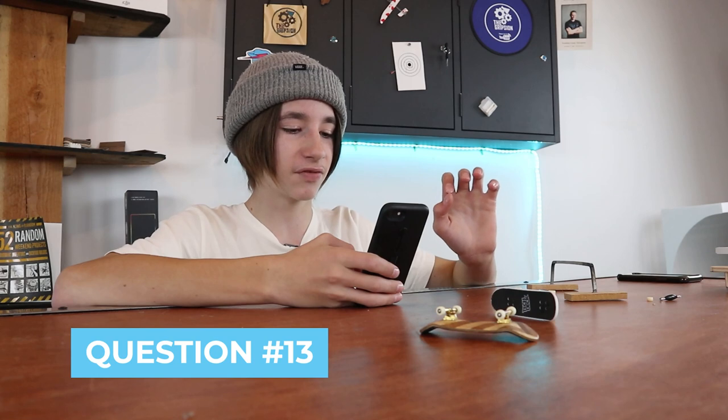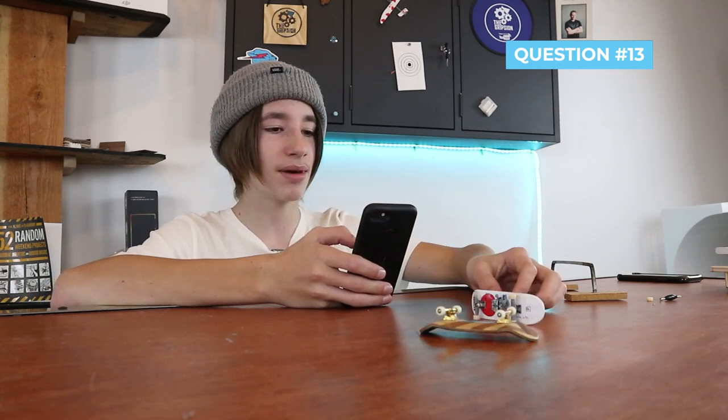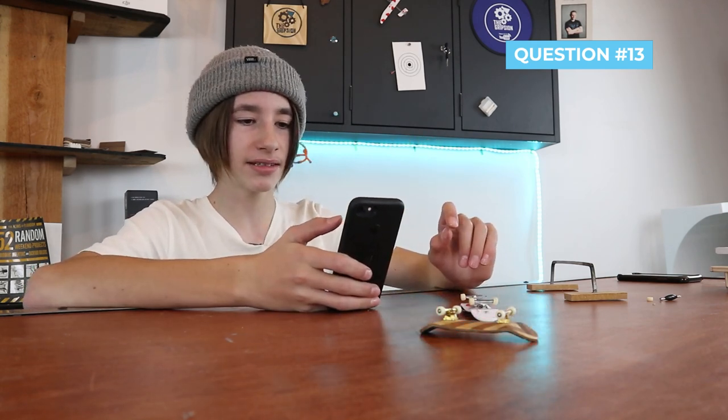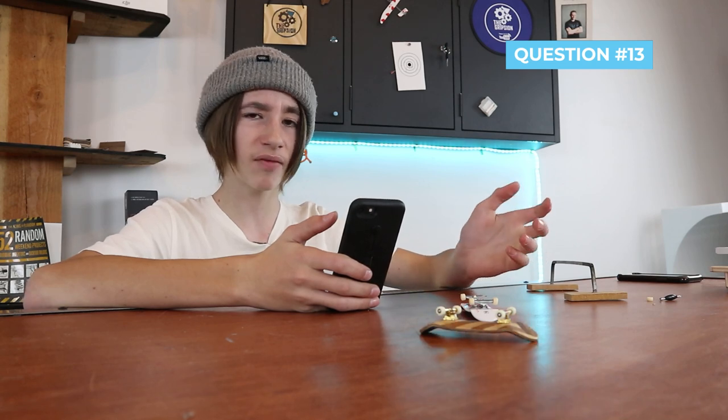Can you please do a review of the Pro Tech Deck? I've actually been looking to get my hands on one — it's basically Tech Deck's take on a professional fingerboard. But at the moment in Canada they're really hard to get, so I've been looking on eBay and still can't find any, but I definitely do want to make a video on that.